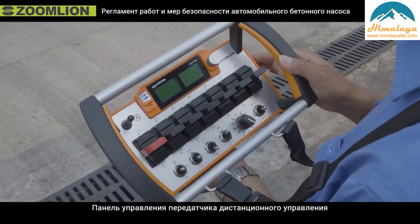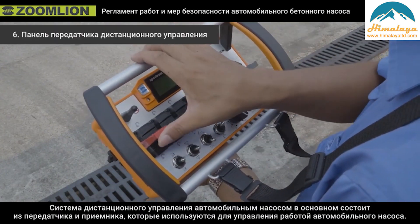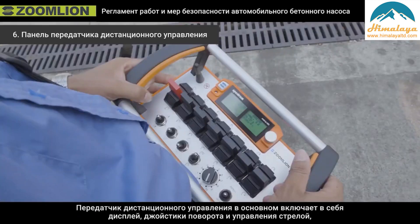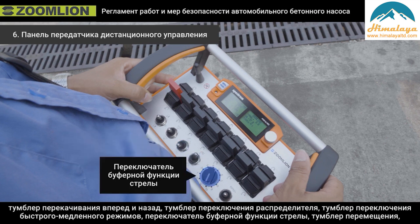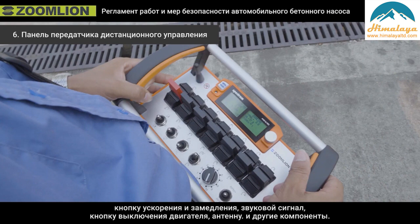Sixth, the operation panel of the remote control transmitter. The remote control system is mainly composed of a transmitter and receiver, used to control truck pump operation. The remote control transmitter includes: display, slow and boom control handle, forward and reverse pumping button, distribution inching button, fast/slow gear mode button, boom buffer function, displacement switch, acceleration and deceleration button, horn, engine off button, antenna, and other components.